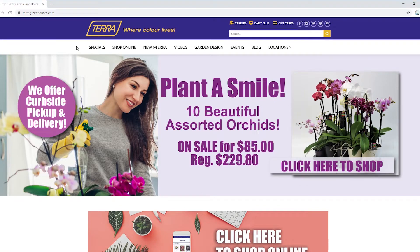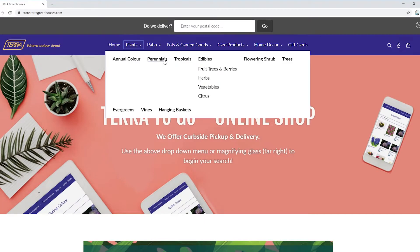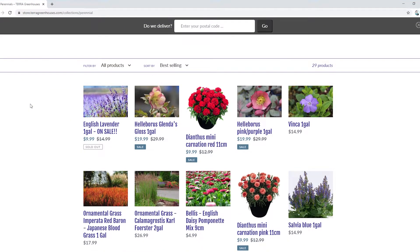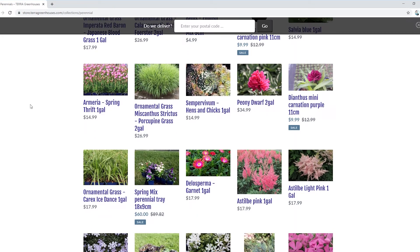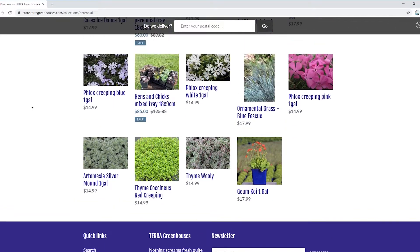For my first curbside pickup, I have decided to use Terra, just because they have a lot of plants that are on sale and they have a pretty easy to use website. You can browse through the plants that they have on sale and then some of the plants that they have in stock. The selection is a little bit smaller than some of the other greenhouses where you have to call in, but I do really like the convenience.